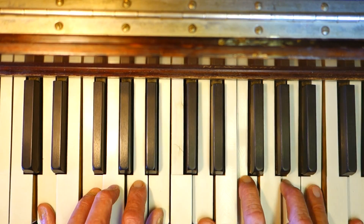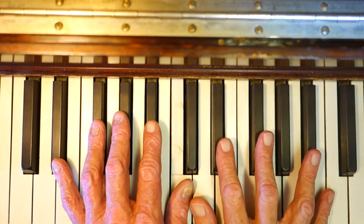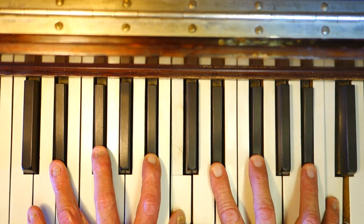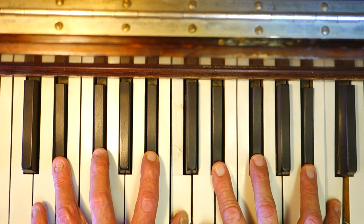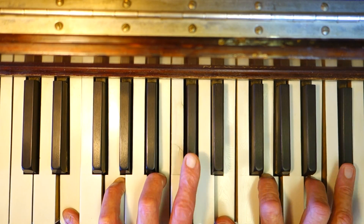You can do some runs and stuff like that. Keep right here within the frame. E flat minor sixth: E flat, G flat, B flat, C.